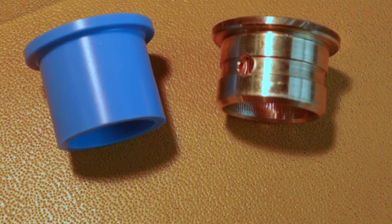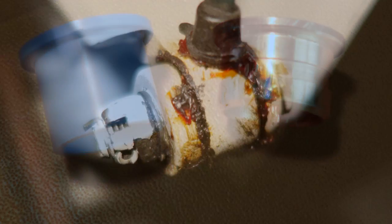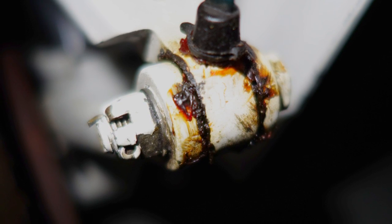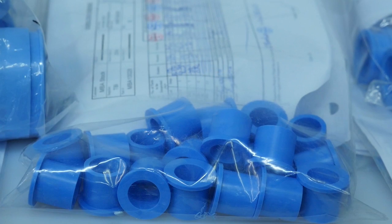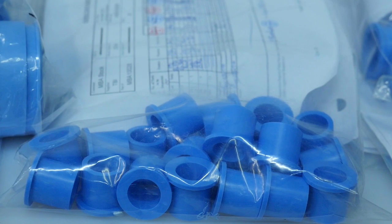Cleaning the landing gear of grease takes time and some people don't do it. I've actually seen an Aerostar that had been to the paint shop and out again and it looked beautiful, except they painted right over the old grease at the trunnion points. Unbelievable. No grease means a landing gear that's easier to keep clean once it's been done.